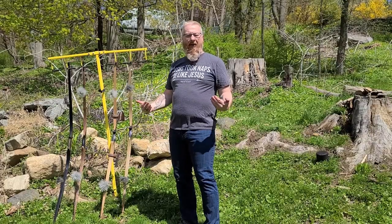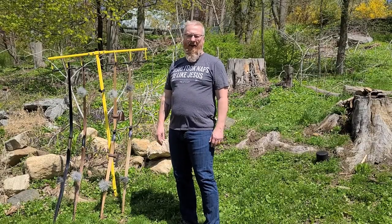Welcome to The Backyard. I'm Greg, and today in The Backyard, we are talking about draw weight. Check it out.